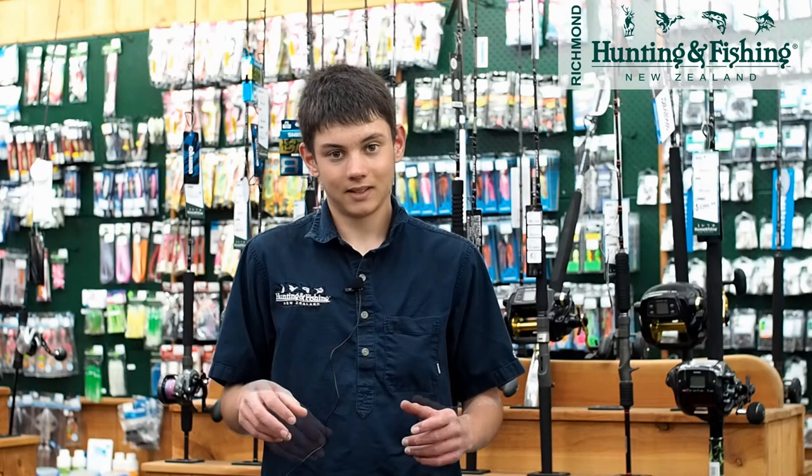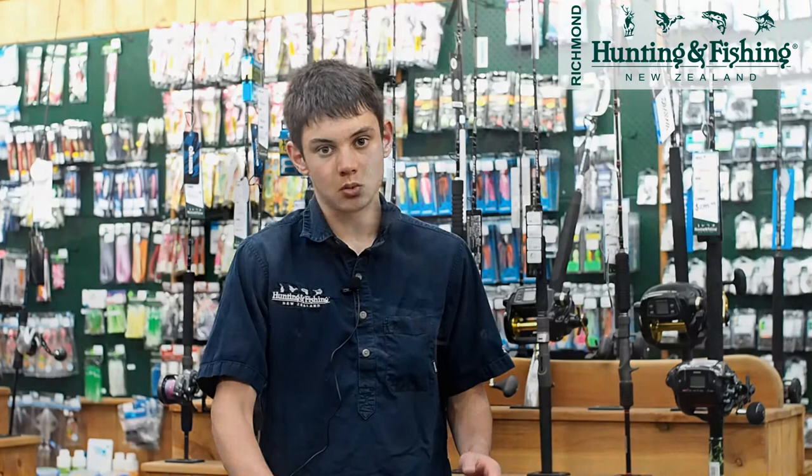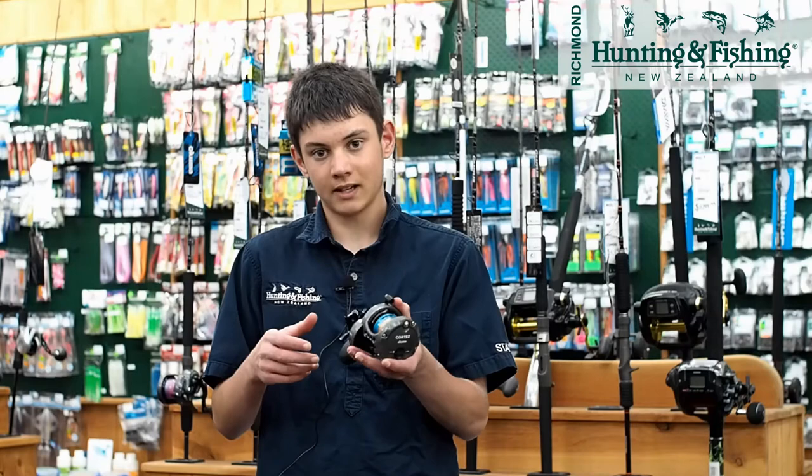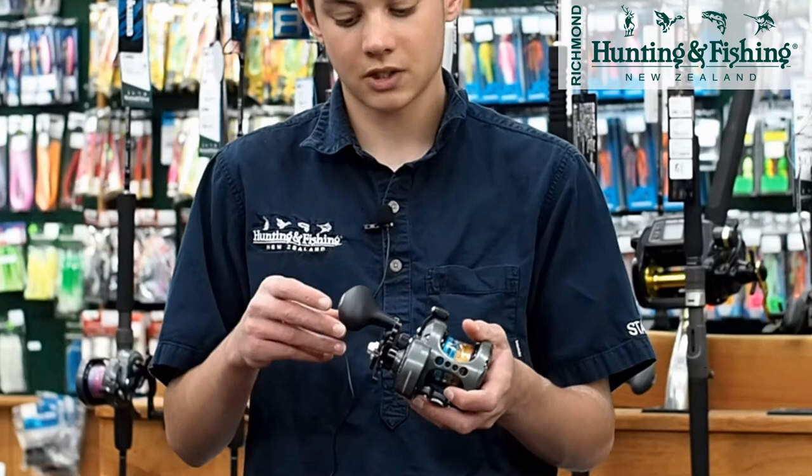First we're going to start off with our most budget-friendly reel, the Okuma Cortez. The Cortez has 9 kilos of drag, which is plenty enough for the beginner jigger. It's got a high retrieval rate and five ball bearings. It's a nice little reel to start off with and comes pre-spooled with 50 pound braid, so matched with the Cortez rod you can't go wrong for the entry level.